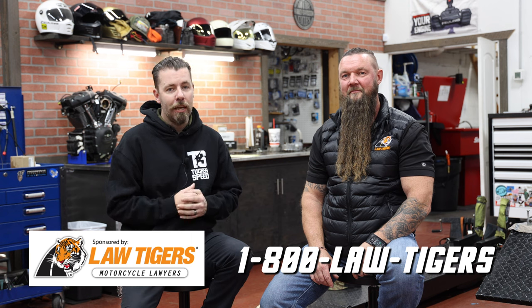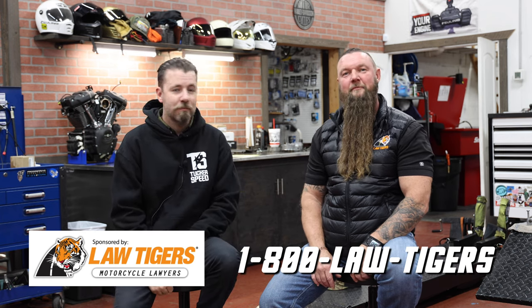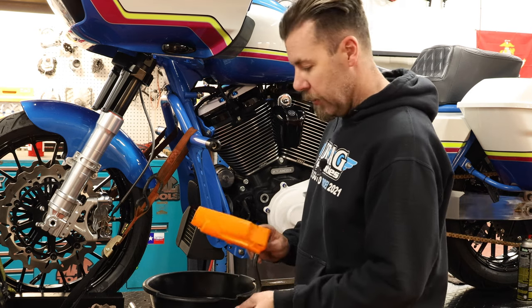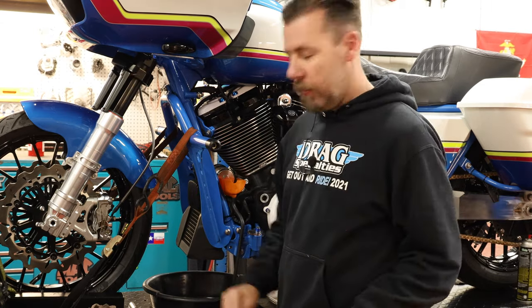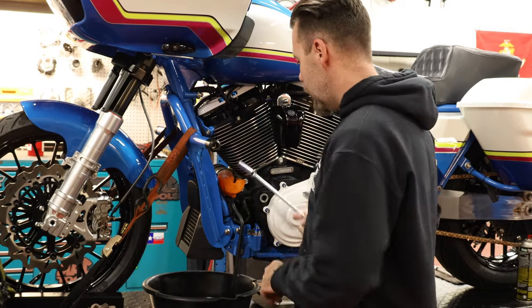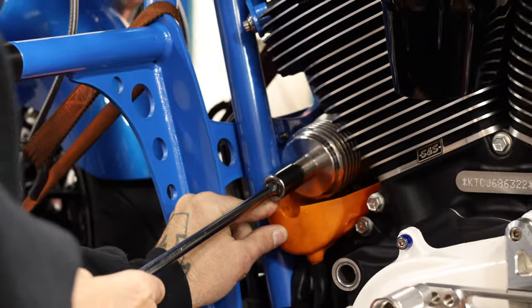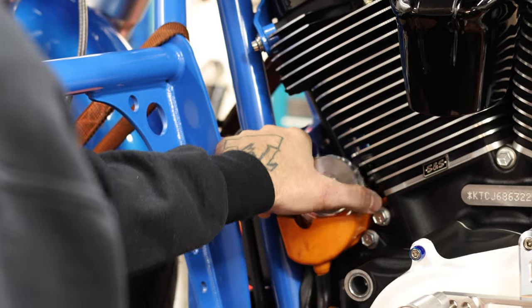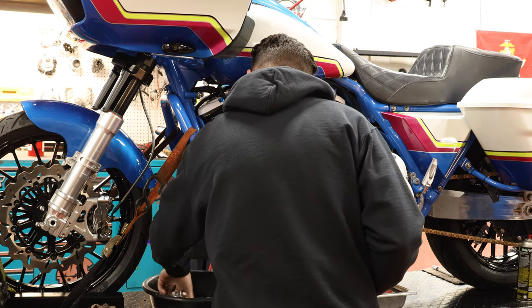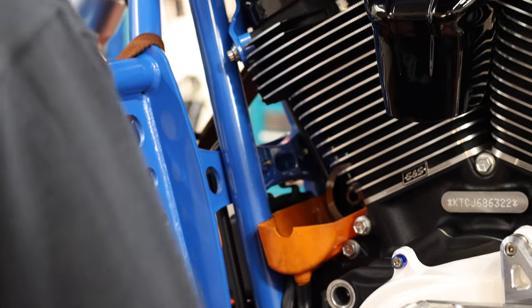The Law Tigers are motorcycle accident attorneys. Scott and his crew across the nation ride and understand our culture. If you've been in a motorcycle accident, the Law Tigers should be your first call. Next step is pulling the oil filter off. I have this little oil catch — you can pick these up at your local dealership or find them aftermarket. They catch a lot of the oil so it doesn't spill all over the front of your motor. Pop this filter off and try to catch as much oil as possible. Get a little bit of oil that'll drain out of there.